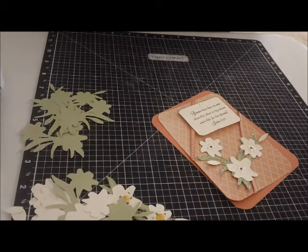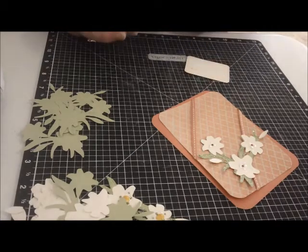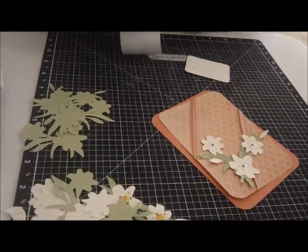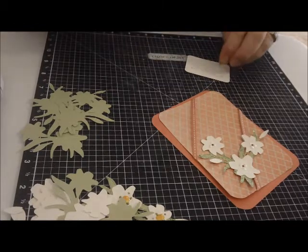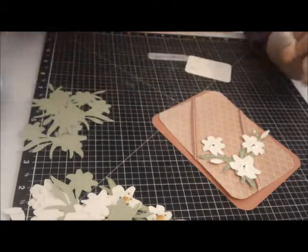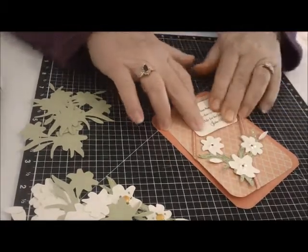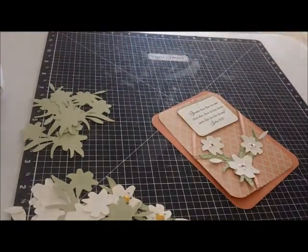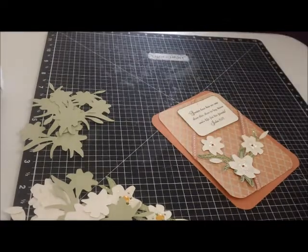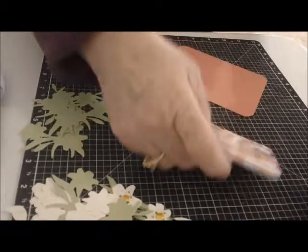So there are my flowers. I'll just use some glue dots on the back of this — not pop dots, glue dots. It's just another alternative to using an adhesive. They're in a roll that you can get; these were the small ones. So I'm going to put that up here, and then I'll get my ATG gun and a piece of cream for my background, and this card will be close to being put together.